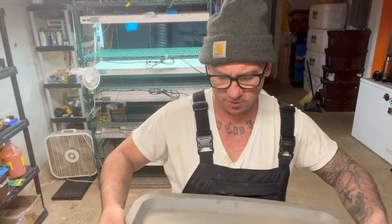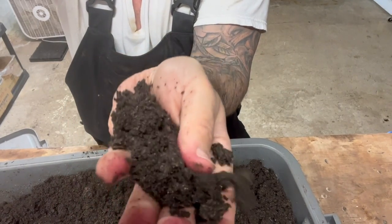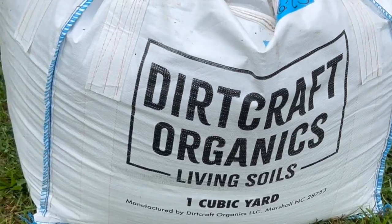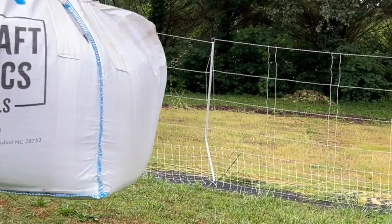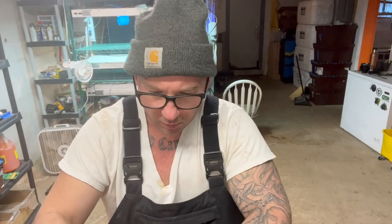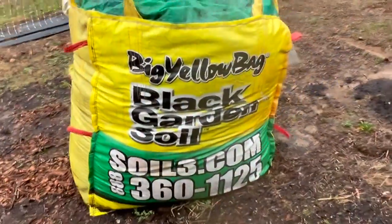I fill it with potting soil — you can see it's really fine, no bark or anything, it's compost and sand. For the past year I've been using Dirt Craft Organics potting soil out of North Carolina, but it's a three or four hour drive and it's $300 for a one yard sling, plus another $300 to ship, so $600 to $700 total. It was good quality but I sought out something closer, and I found some just around the corner from my house for $179 to $180 for a one yard sling.